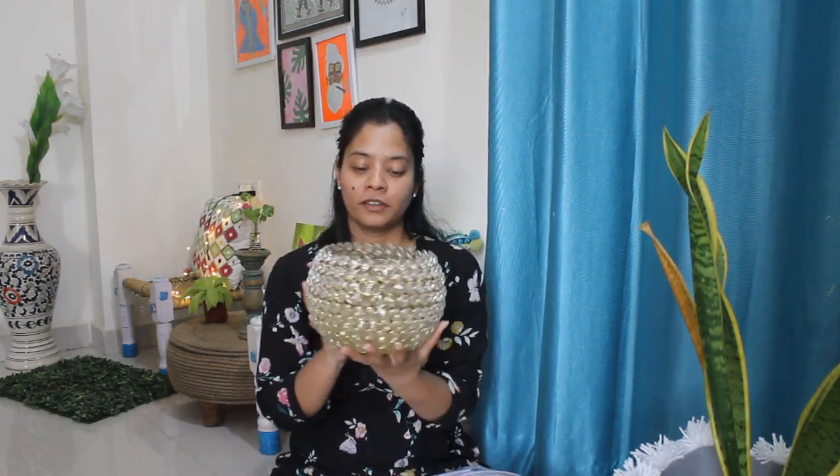Next thing is this huge candle holder which is perfect for festive decor. I'll be using it in my festive decor series as well.